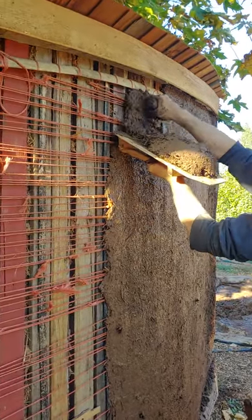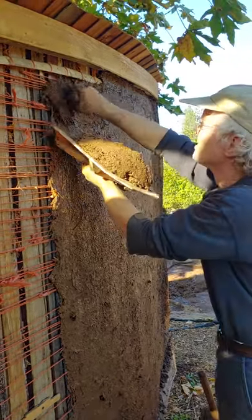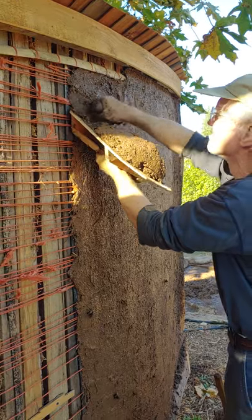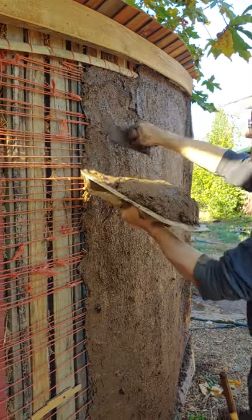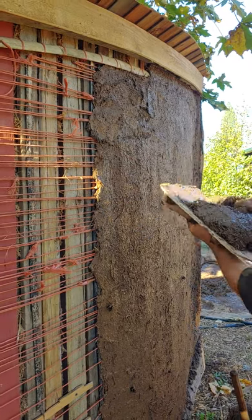And that will actually get it pretty smooth.